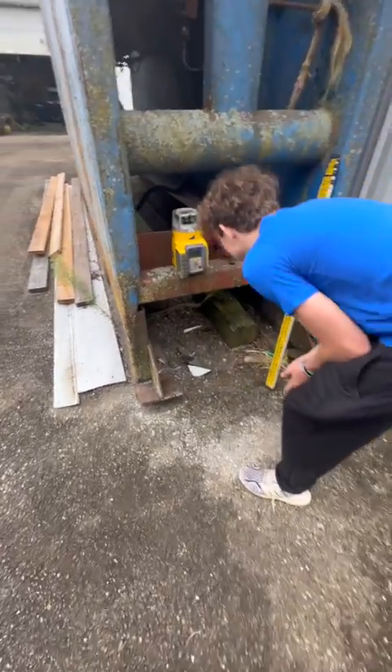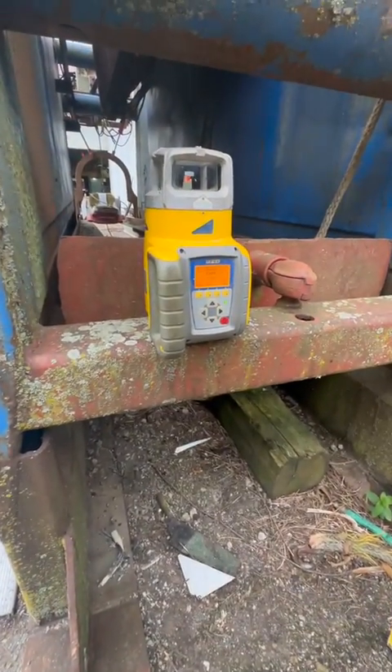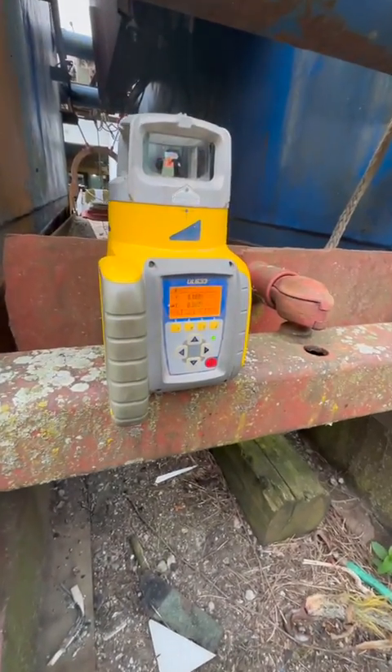Remember how we did that the other day? So what he's doing is there's a slope laser. We want to make sure it's level. Look — zero, zero. So we're dead at level.